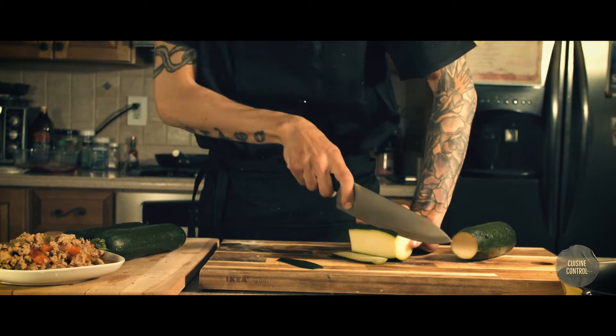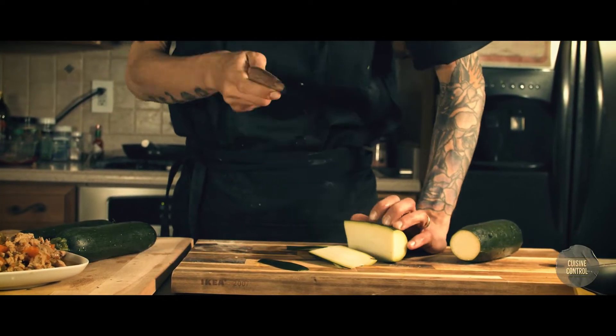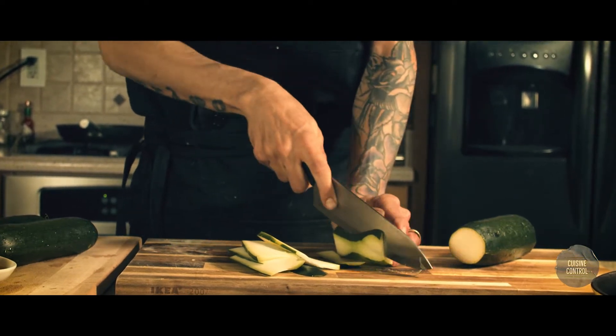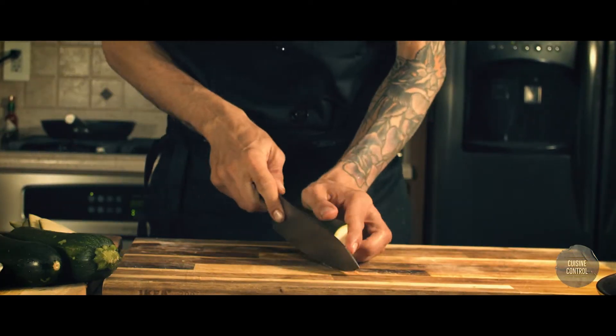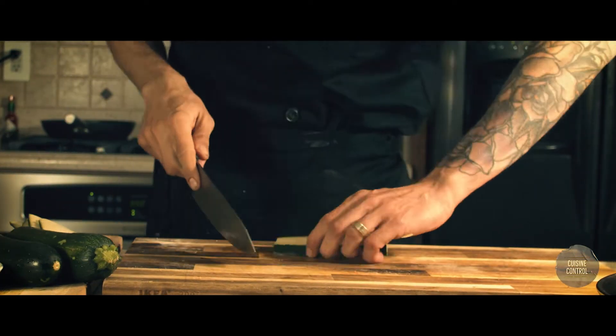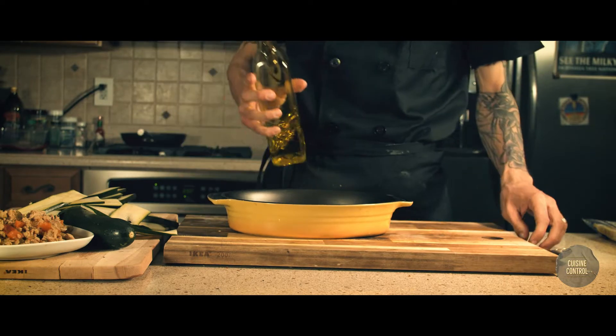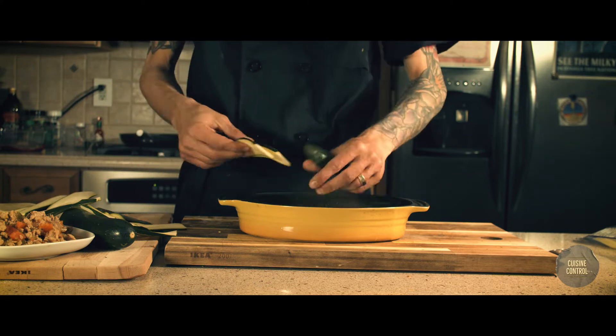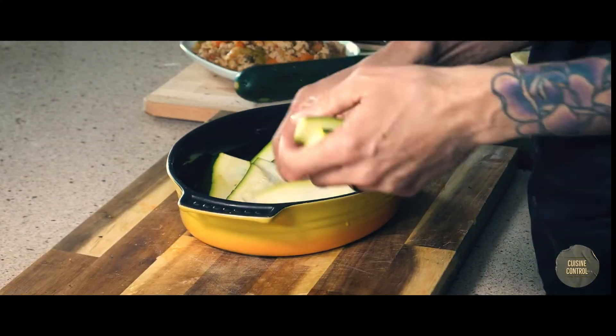I take my zucchini and slice them lengthwise, as thin as possible. When I'm done, I put them aside. I take a tray, add a little bit of oil, and create a layer, placing the zucchini on the bottom.